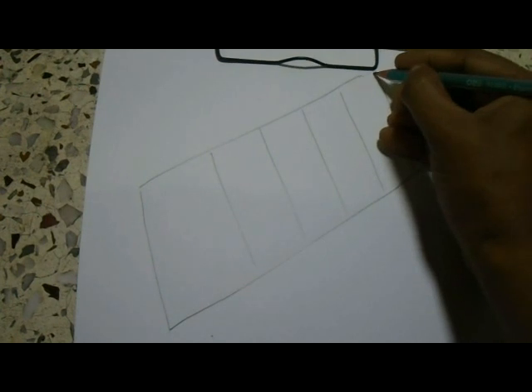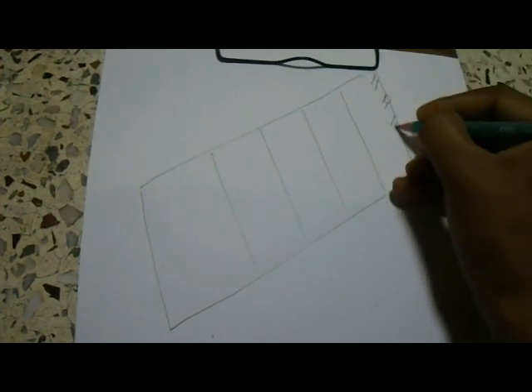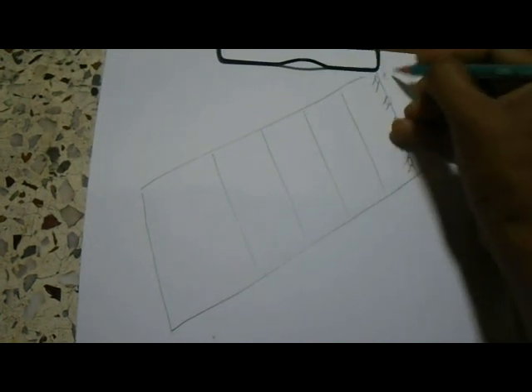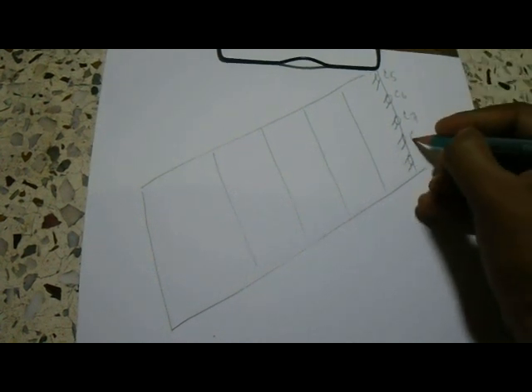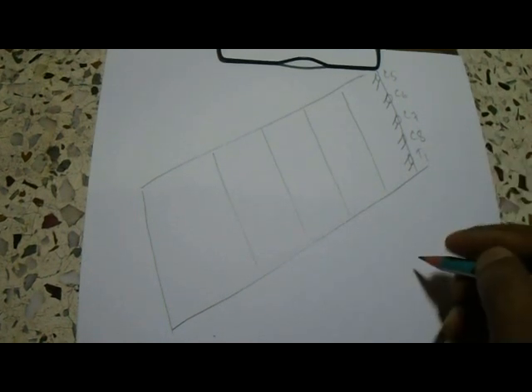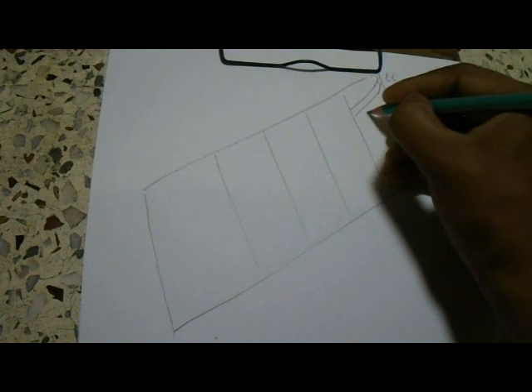Now we will draw the roots of the brachial plexus, that is the ventral rami of cervical 5, cervical 6, cervical 7, cervical 8, and thoracic 1 spinal nerves. If we unite cervical 5 and cervical 6, the upper trunk of the plexus is formed.